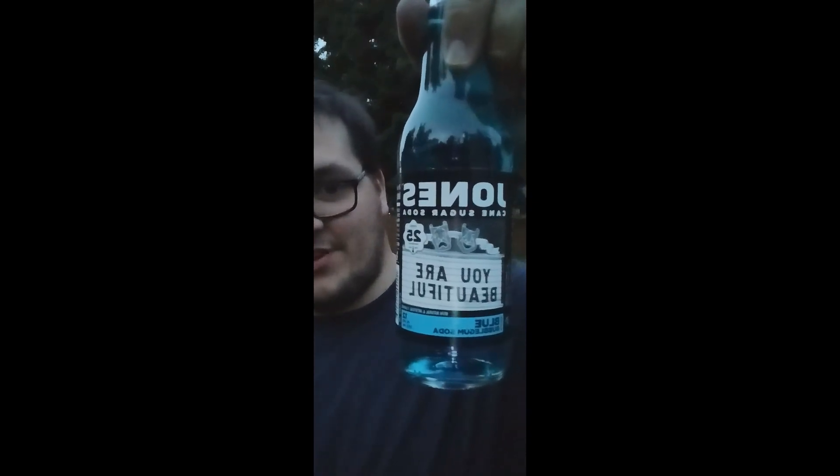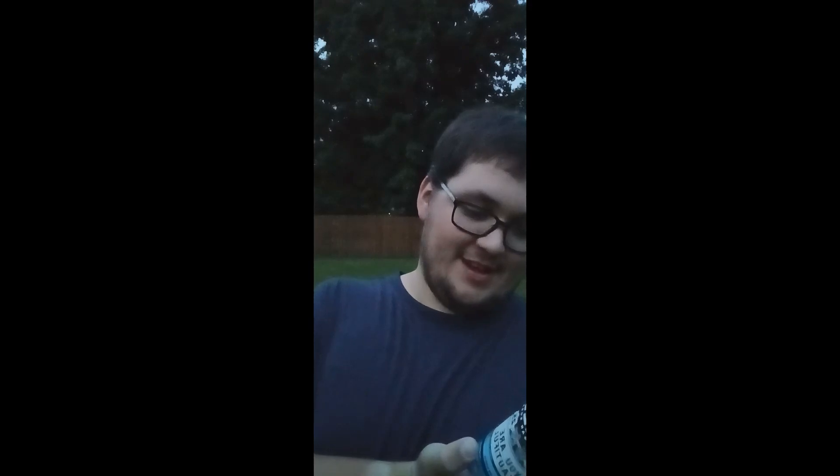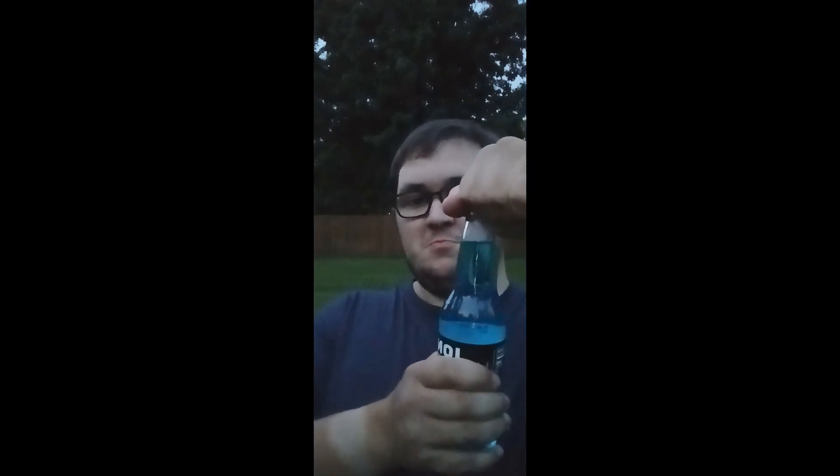I got the inspiration for this one — Jones Cane Sugar Soda Blue Bubble Gum. I'm a little curious about this one; it has 140 calories. I'm betting and hoping it does taste like blue bubble gum. Anyway, let's give this one a shot.